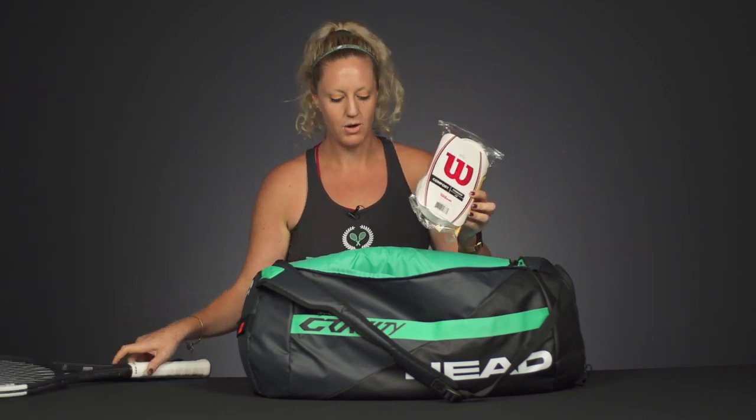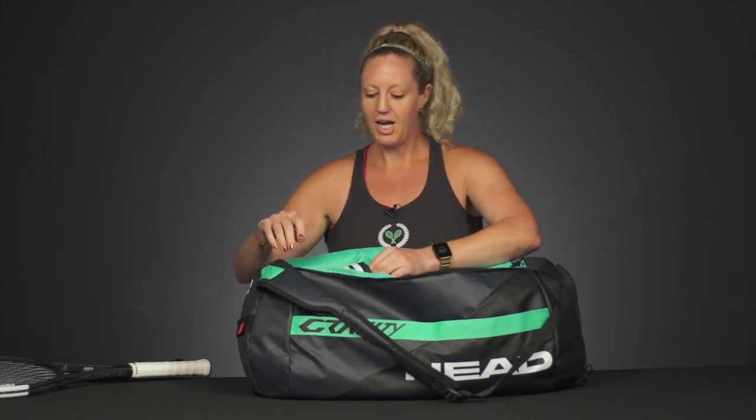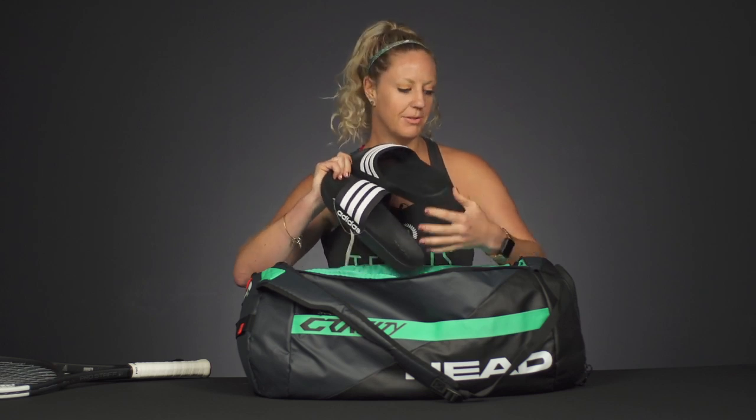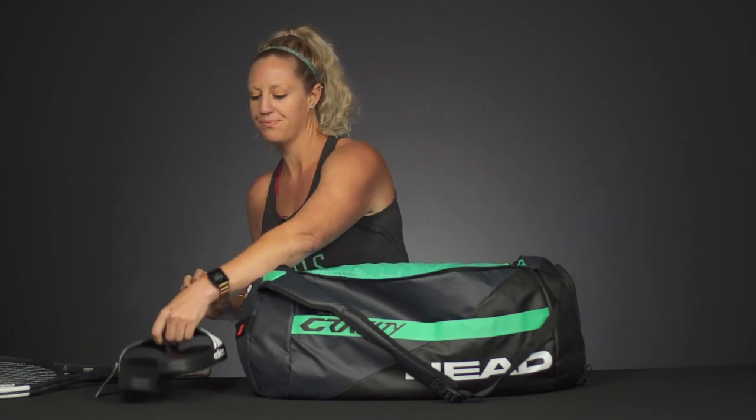I also highly suggest sending some sandals or slides. Anytime they're off the court they're going to want to be in these — they're going to be wearing tennis shoes for eight hours a day, and the second they're done with tennis they're going to want to slip their feet into something more comfortable.